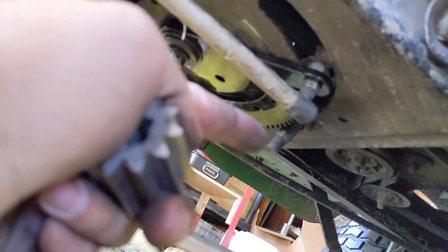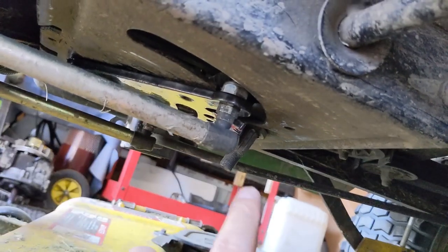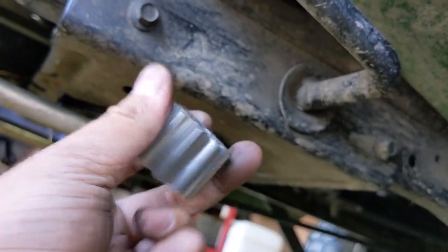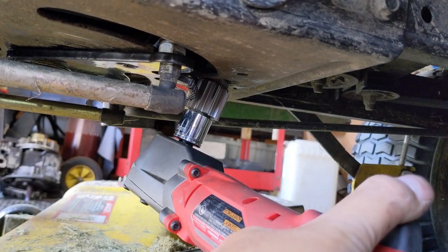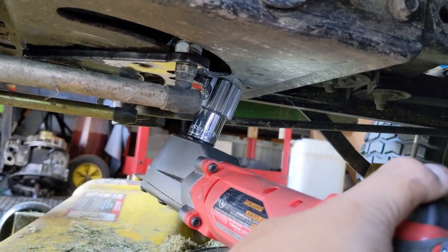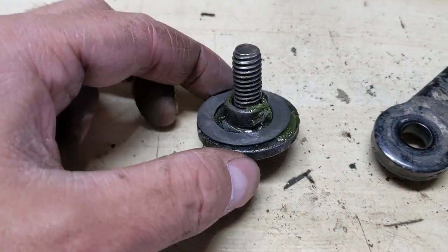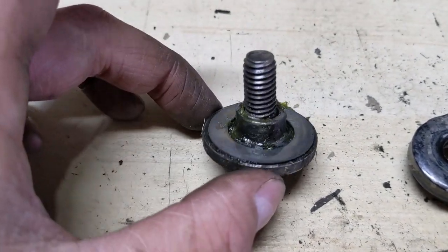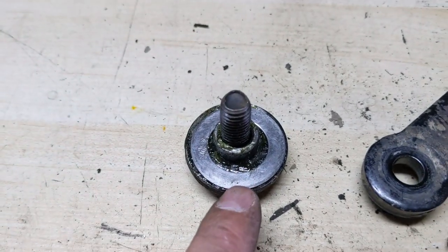Next up you can either do the guide bolt or the pinion gear — I'm going to do the pinion gear. I've already got some nickel anti-seize on the shaft so that if I ever have to do this repair again that gear will just slip right off. As long as the spline is lined up you should be able to tighten it up. Now what I pulled off from this machine was a bolt, a little shoulder bushing, and then there was like a thrust washer underneath it.